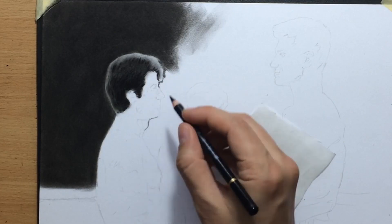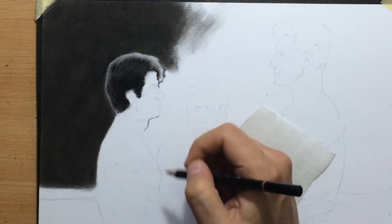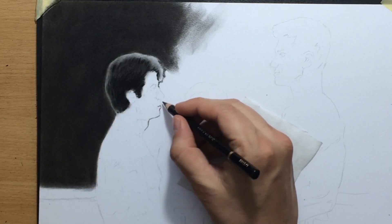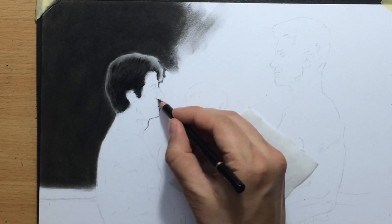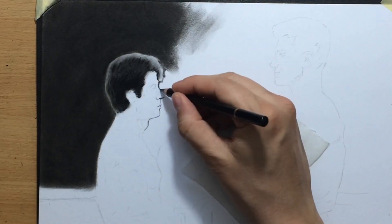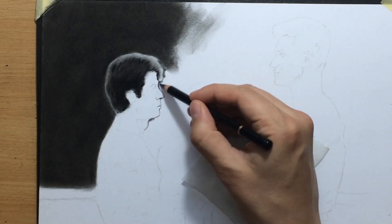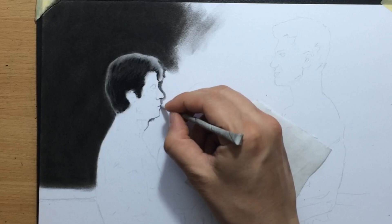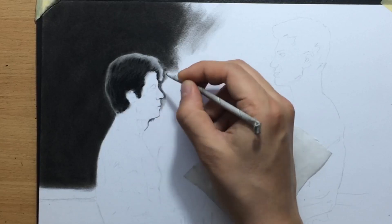Another thing I like to do when I have a dark background like this — I like to go around the edges of my subject and go over them with a darker pencil, just so that I know where that line is so I won't go over it while I shade the background.